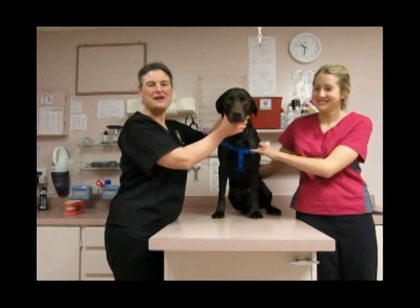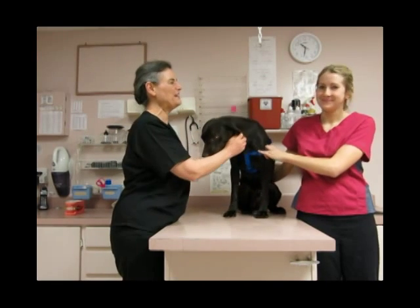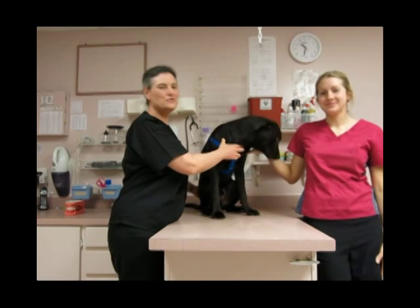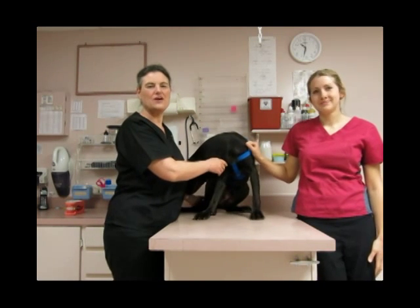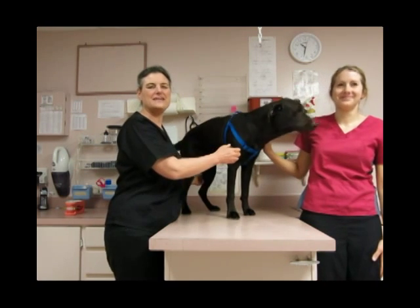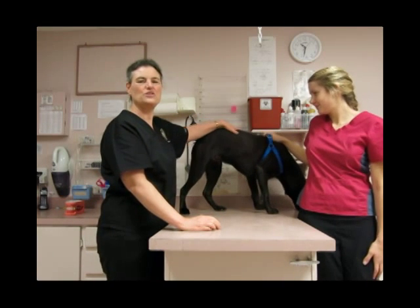I'm Josephine Banyard, a veterinary dental specialist in Chilliwack, British Columbia. This is Trupa and his owner, Jody. I have a series of videos called Dentistry for Pet Owners on YouTube. They are to help you look after your pet's teeth and show you how to recognize problems in the mouth so that you can tell your vet.